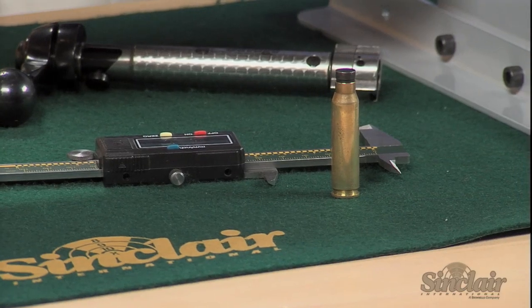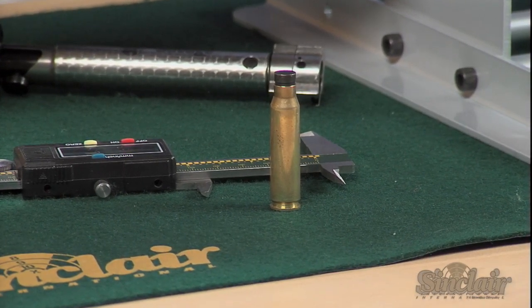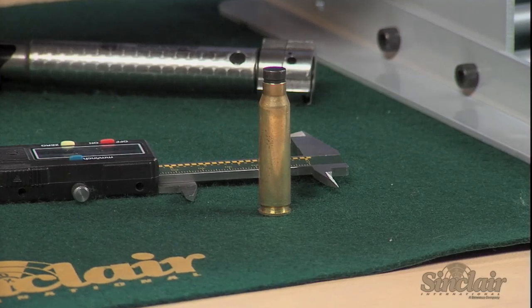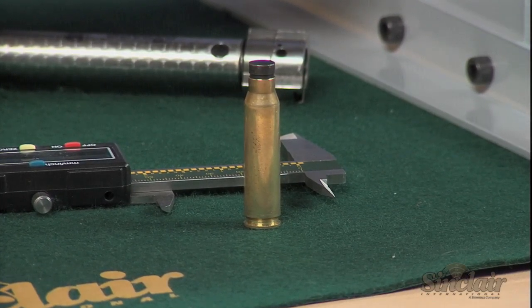Each Sinclair case neck gauge is made of 12L14 soft steel, so it won't damage your rifle chamber and can be reused. It helps reduce the frequency of trimming your cases, so you can spend more time on the range instead of in the reloading room.